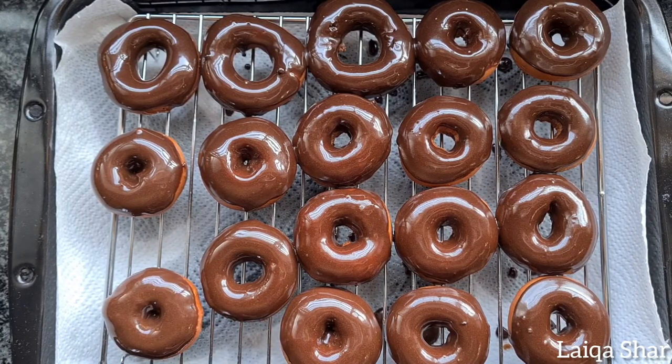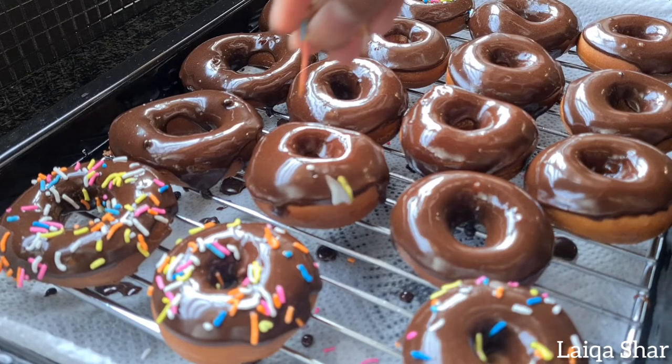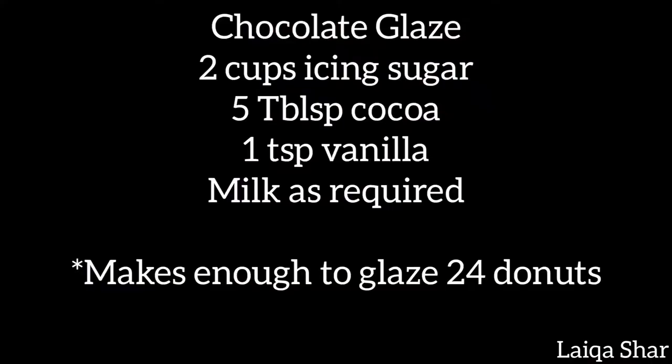If you're going to be using any sprinkles or toppings, make sure to add them on while the glaze is still wet. Allow the glaze to firm up lightly and it's ready to serve. Enjoy!